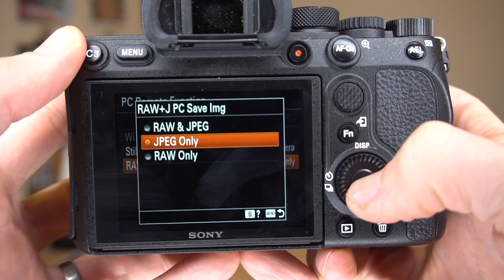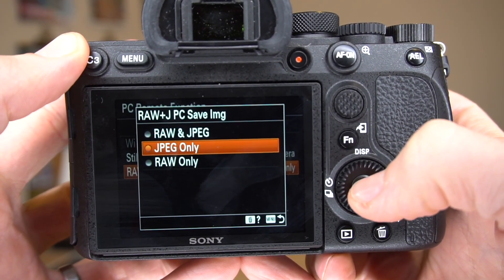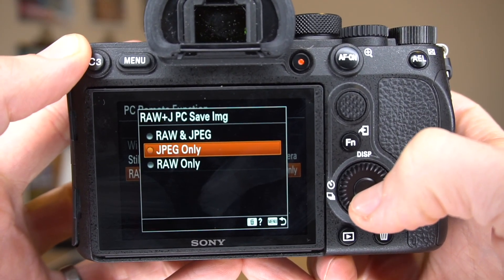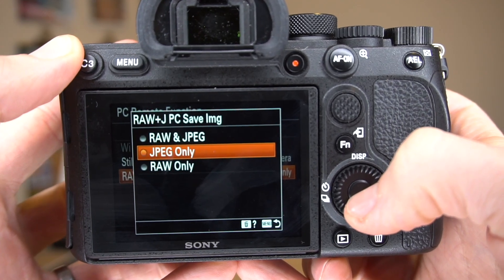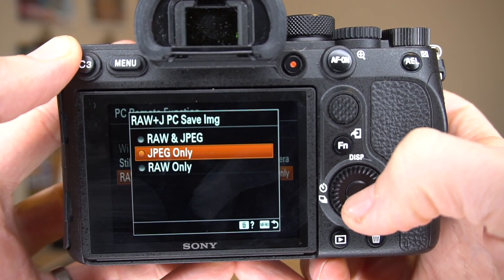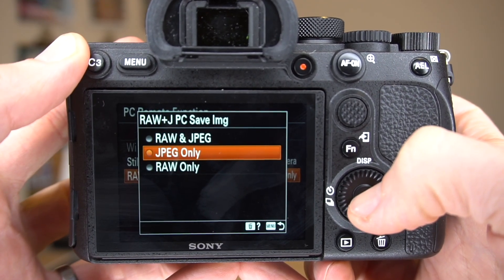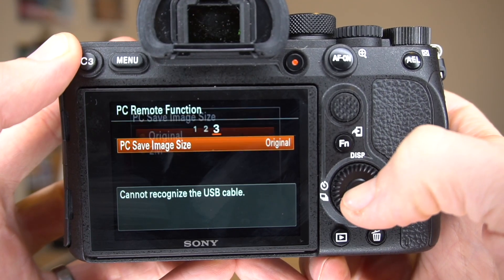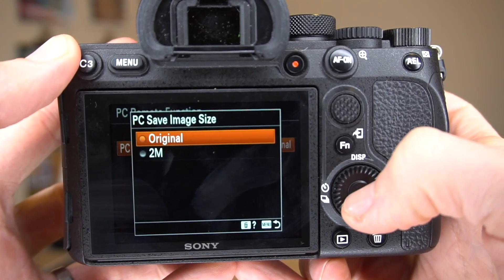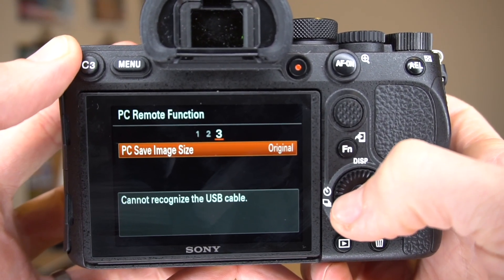The RAW plus JPEG PC save image setting tells the camera, if you shoot RAW plus JPEG, what images should be sent to the CamRanger 2. For the fastest possible image display, we want JPEG only. And lastly in the PCRemote settings, set the PC save image size to original so we still get full resolution images.